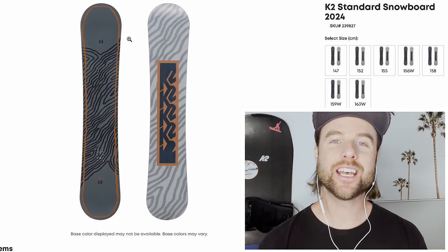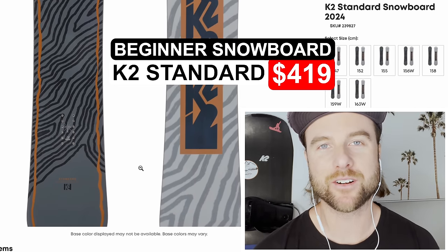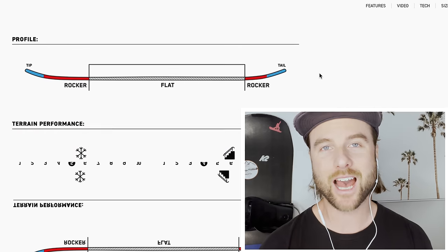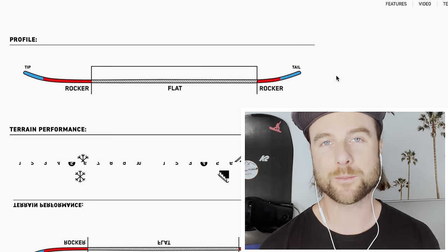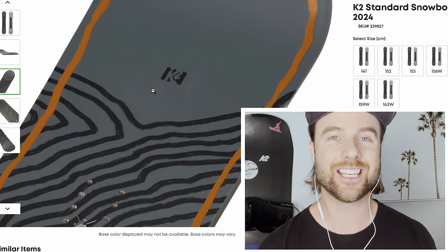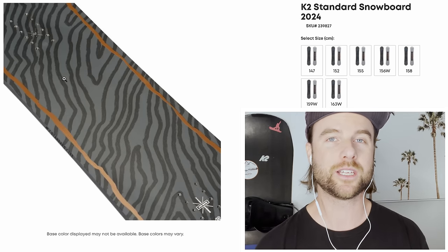Starting with an inexpensive beginner snowboard, I've chosen the K2 Standard. The K2 Standard checks all the boxes for a good inexpensive beginner snowboard. It has a flat-to-rocker profile, which means the rocker towards the tips is going to make this board less catchy as you're completing turns and easier to initiate a turn — two really important things for beginners to look for.